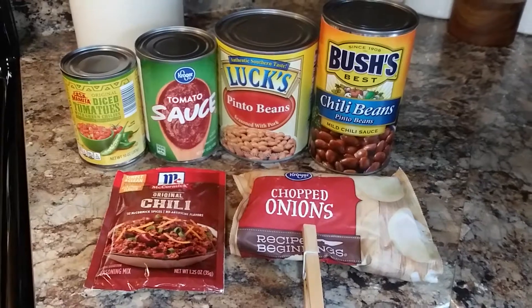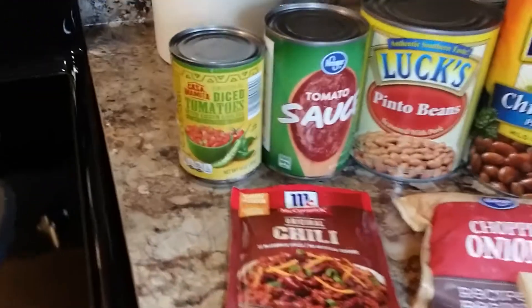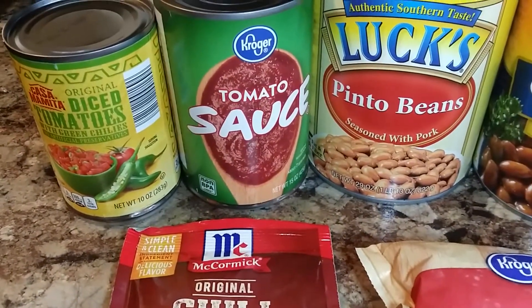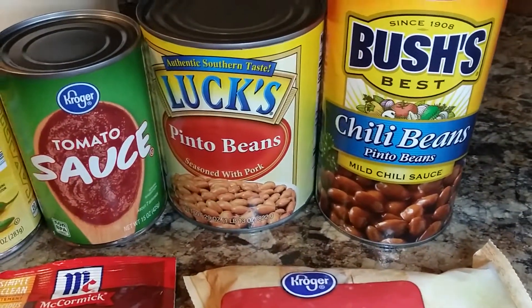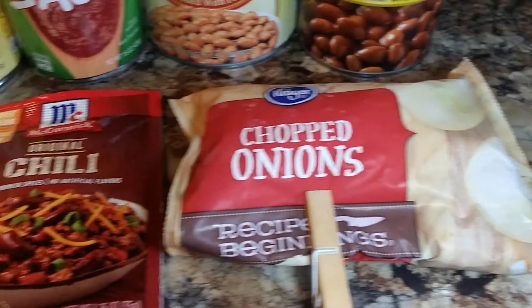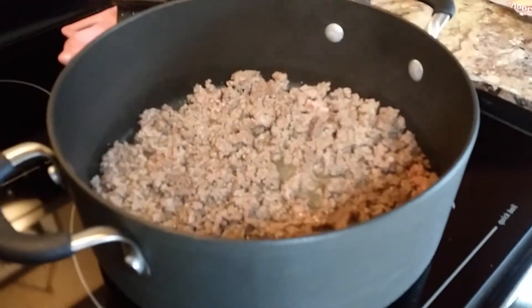I hope you take away from this video just a nice, relaxing, slower pace of life. The ingredients are things you can find anywhere: this is Rotel — which is from Aldi's brand — tomato sauce, a large can of pinto beans, chili beans, frozen chopped onions, and McCormick's chili mix.